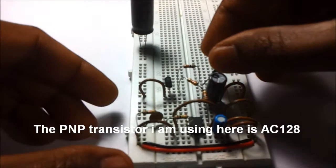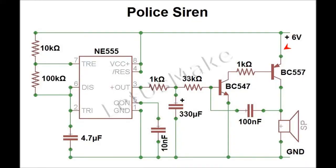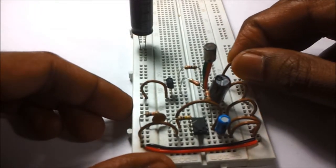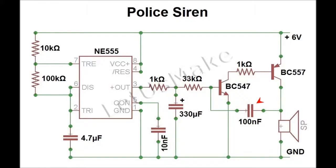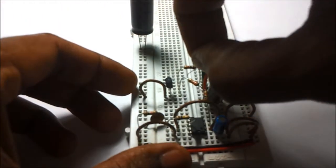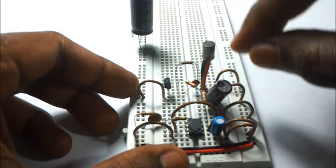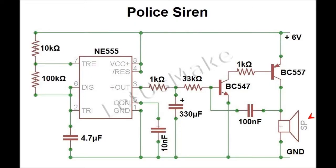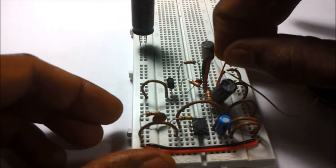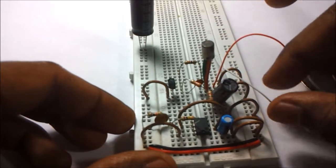The other end of the 1 kilo ohm resistor is now connected to the PNP transistor base. The emitter of the PNP transistor is connected to the positive rail. The collector of the PNP transistor is connected to the base of the NPN transistor via a 100 nanofarad capacitor. One end of the speaker is connected to the collector of the PNP transistor and the other end of the speaker is connected to the ground line.